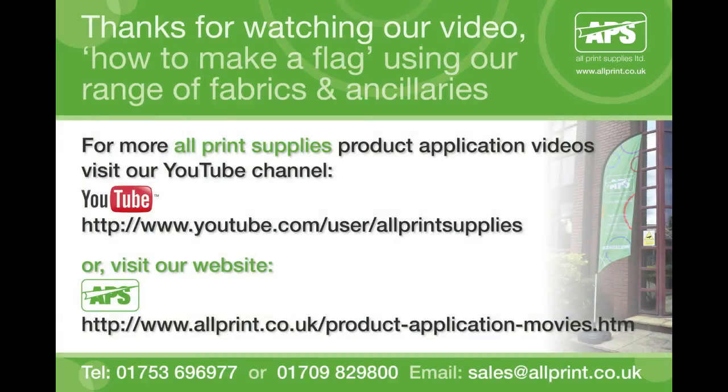Thanks for watching our video to demonstrate how to make a flag and to showcase our range of fabrics and ancillary products for flags. For more product application videos from All Print Supplies, visit our YouTube channel or our website allprint.co.uk for the very latest information and product news. Or contact our sales offices on the numbers shown at the bottom of your screen. Thank you.